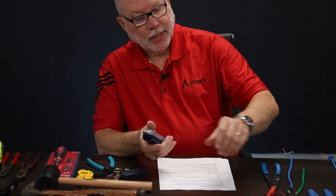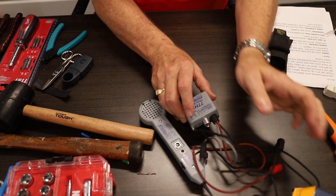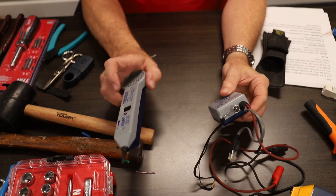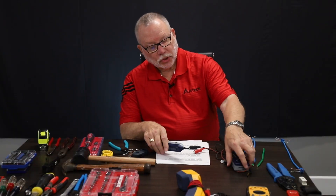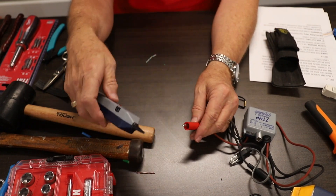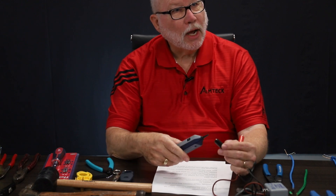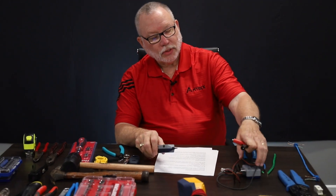A toner. This is something we don't use that often — back in the day we used it a lot. We use these strictly for troubleshooting. Say we're somewhere and the customer has a problem but the cables aren't labeled. These come in a pair; you have to have both. We put the toner on the cable and it sends a tone through that cable, so when the tip hits that cable and we get that noise, we've found the cable.